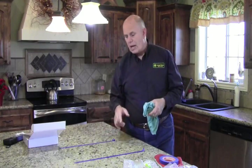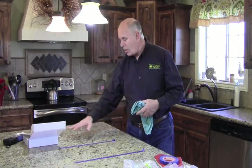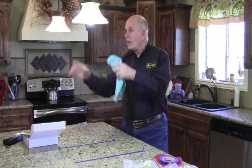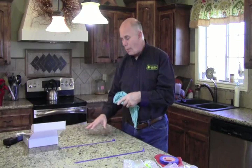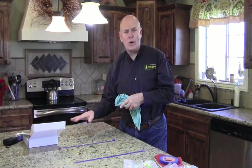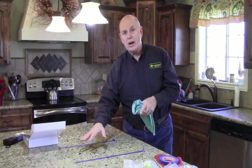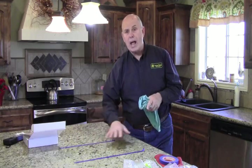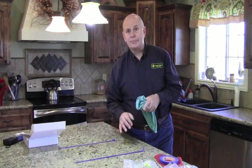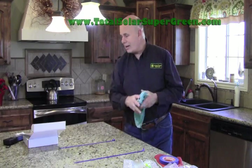We're going to come back in a few days and compare this area — with the wipe-on product — versus the area where we've just replaced the light bulbs. Hopefully, the light bulb area will be around 300, 400, or 500 — less than half of what it was before. And the counter wipe area should be somewhere around 20 or 30, maybe even under 10. We'll see you back here in about three days.